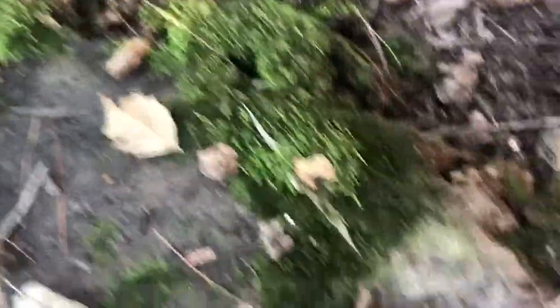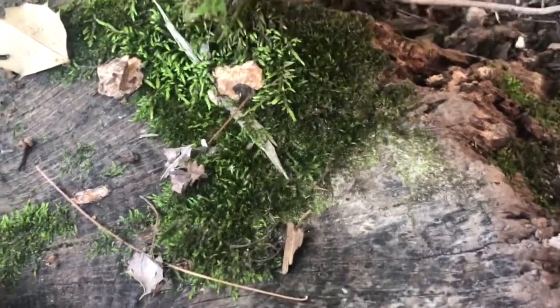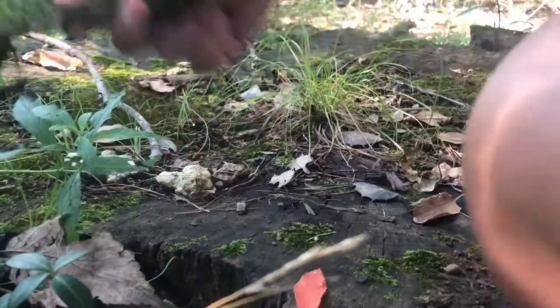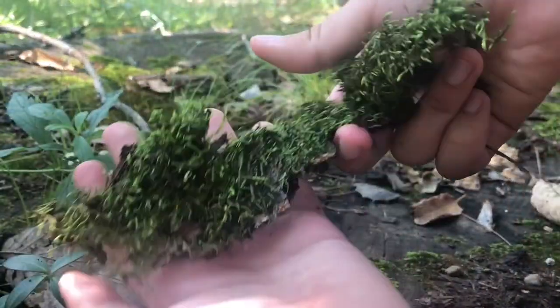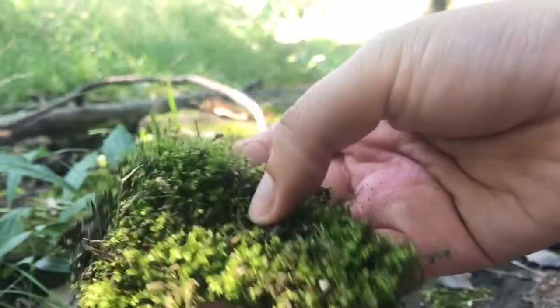Okay everyone, we're going on a moss adventure. This looks like a nice bit. Cool, cool. In case you guys forgot who the camera woman is.